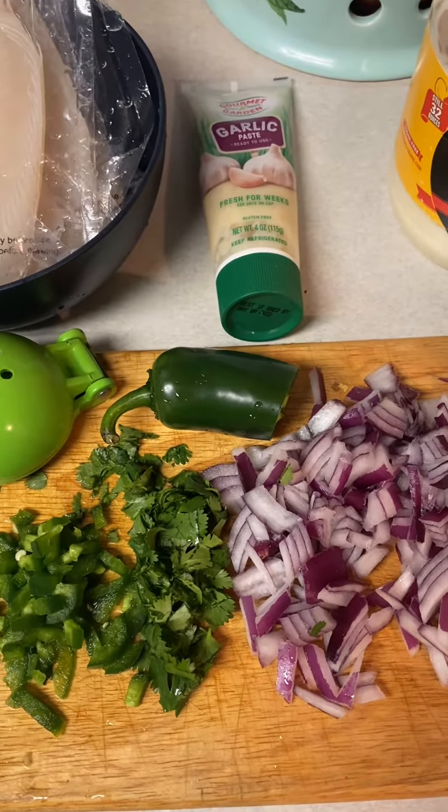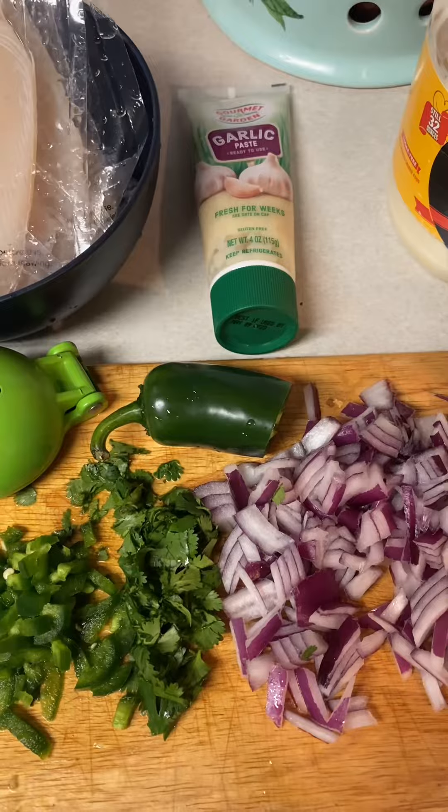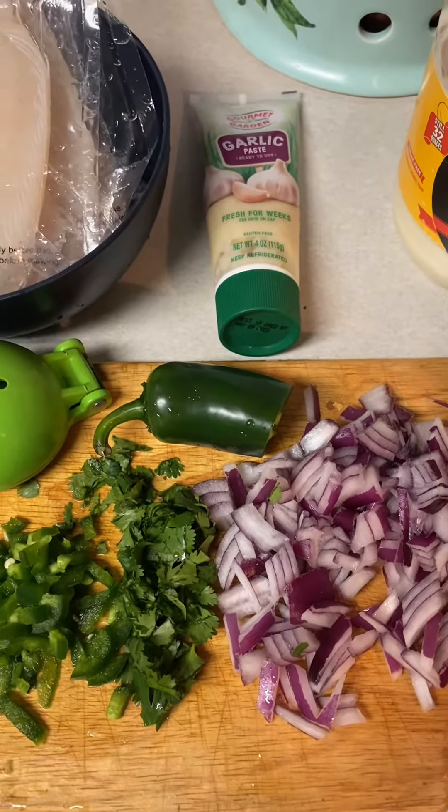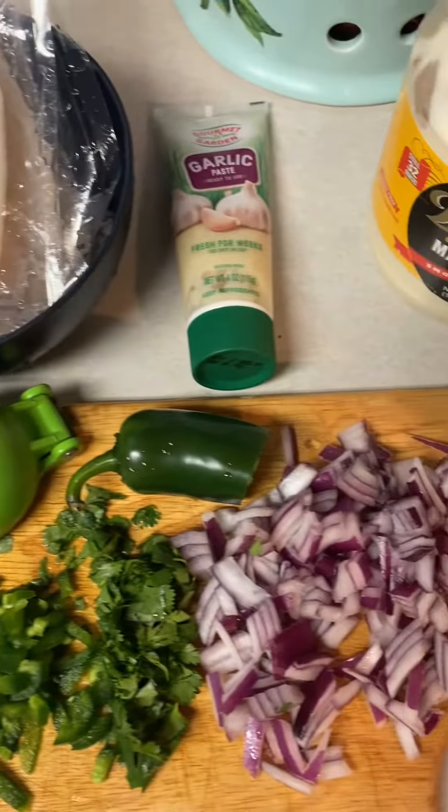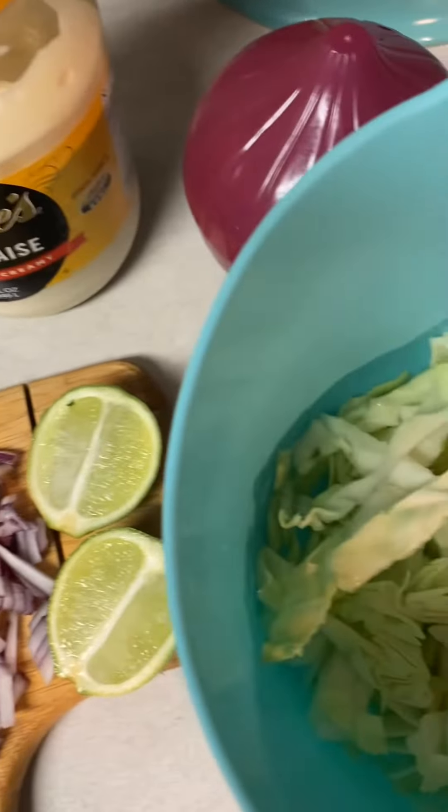Hey everybody, it's Tuesday and on Tuesday we like to have some sort of taco, nacho, or something. Tonight we're gonna do fish tacos my way, and first I'm gonna go ahead and start mixing up my sauce.